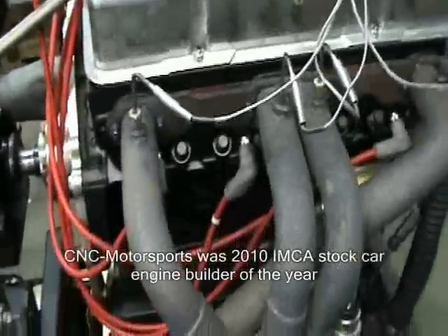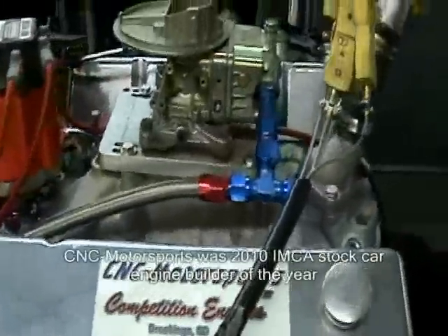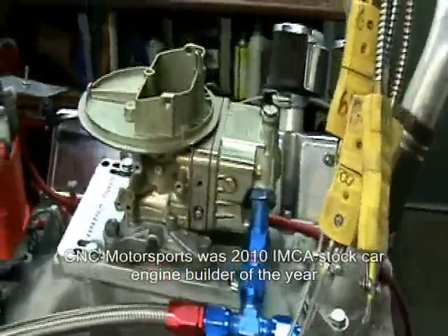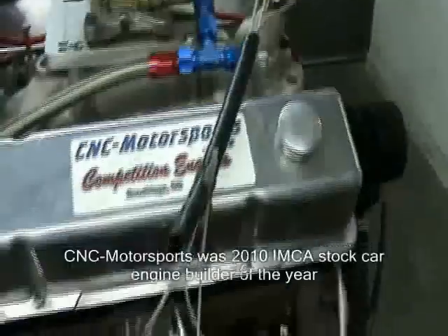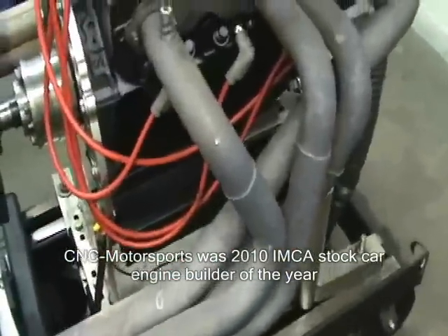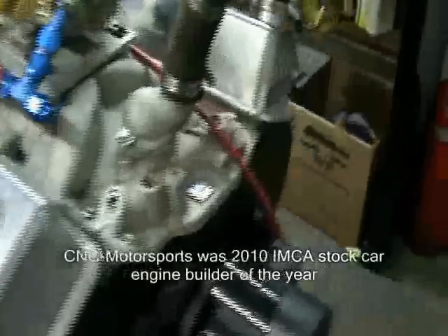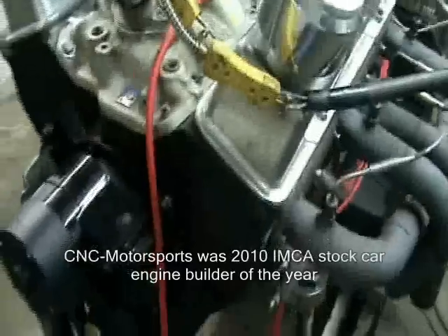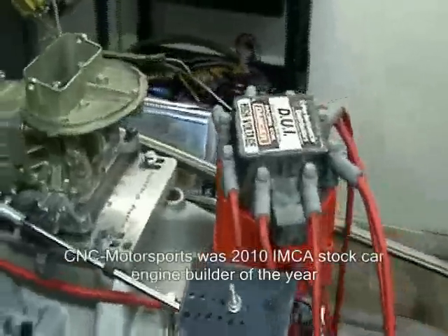EQ cylinder heads, our custom camshaft, Edelbrock 2701 intake manifold which is required for this class, 350 CFM blueprinted legal carburetor, roller rockers — we used a 1.6 intake, 1.5 exhaust — 8 quart circle track oil pan, our custom valve covers, flat tappet camshaft, our custom grind, and an HEI distributor.